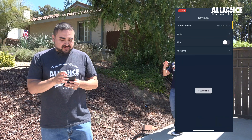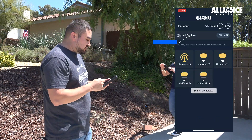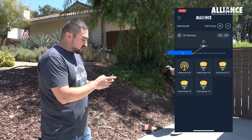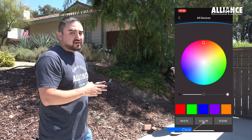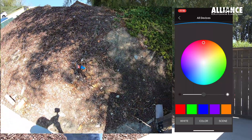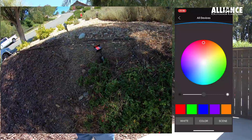To check our work, we'll go back. Now we're in the Hammond network and we can see what we've added. We'll turn all the fixtures to red, and now Renee can run around and confirm that they have all turned red.